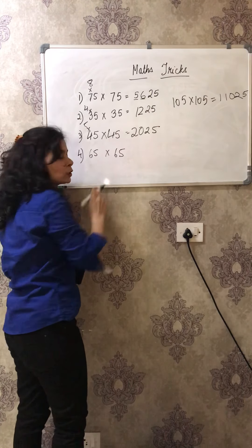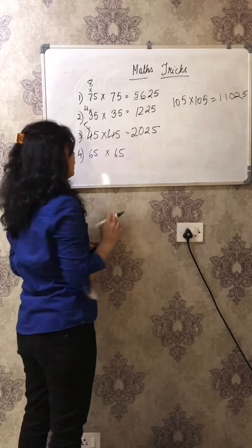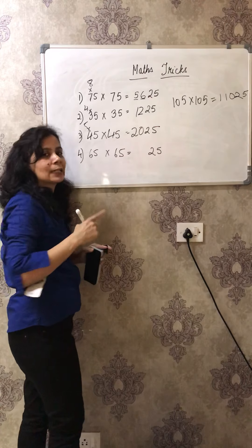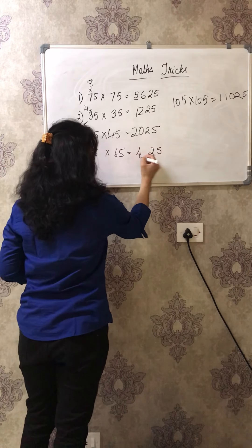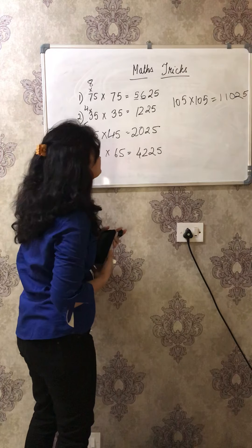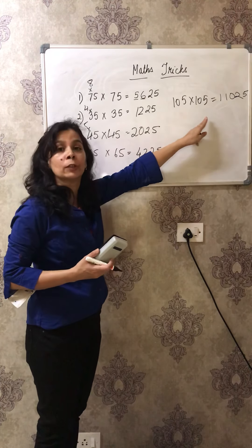Now can you guess what will be the answer of 65 into 65? It's very simple. First write 25 here. Now 6 - you do 6 into 7 which is 42, and 4225 is the answer. It's so simple. You must be thinking, oh my god, 3-digit times 3-digit - how will I do that?